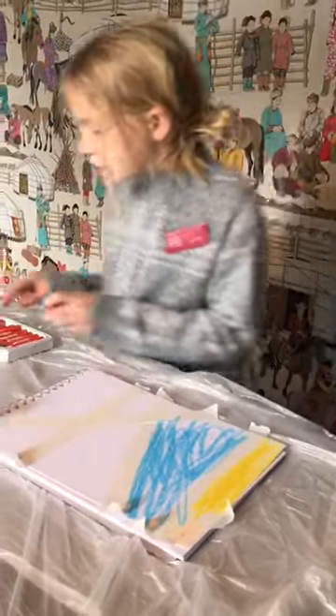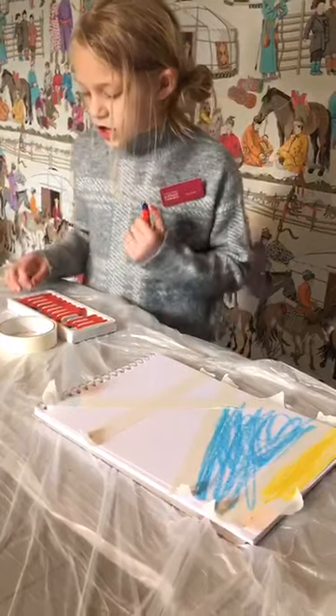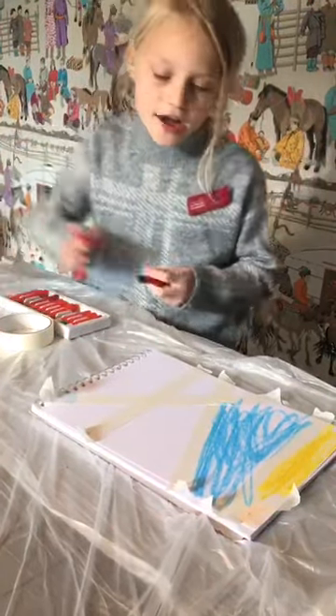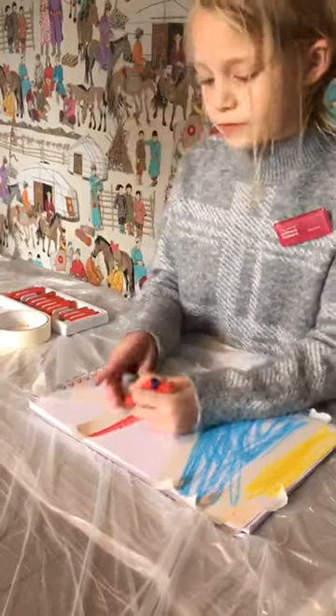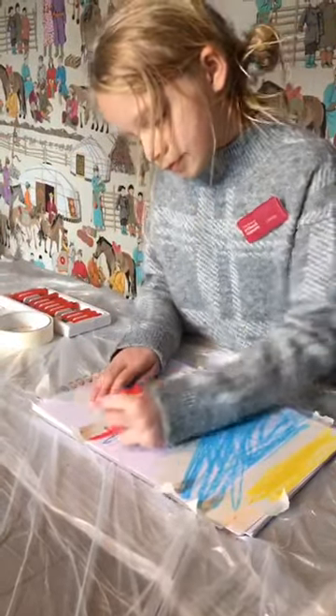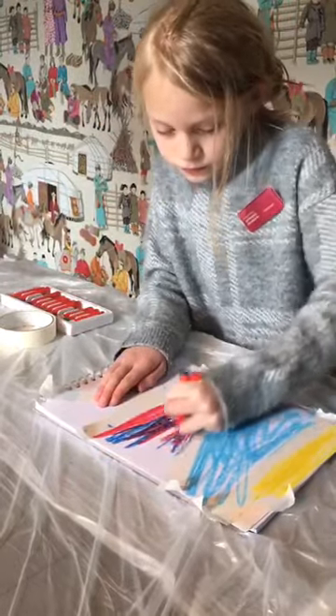You can also use two colours at a time. For example, I'm using dark blue and red. You can blend them together by putting one on top of the other.